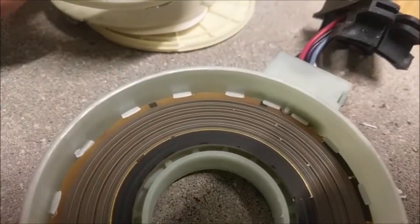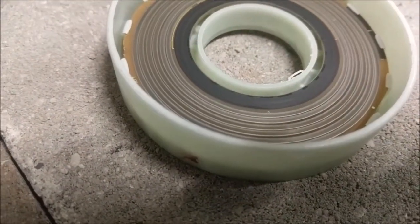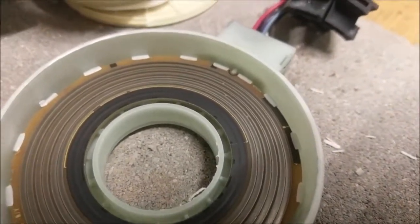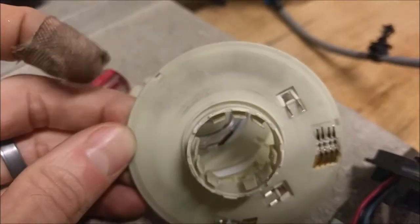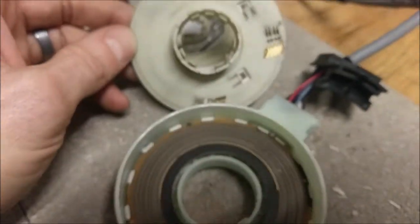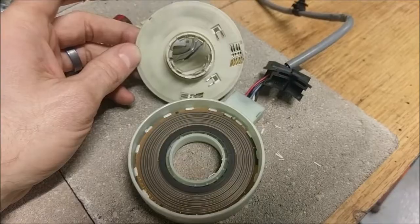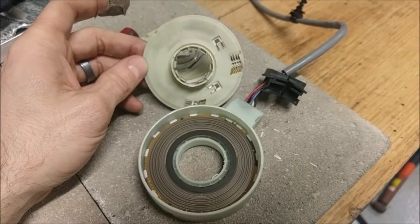Interesting — on some of these tracks you can see the dust that the wipers have been scraping off for all the years. This is why everyone switched over to magnetic designs and magnetic pickups — they don't suffer from this kind of contamination issue.